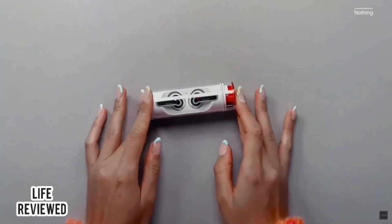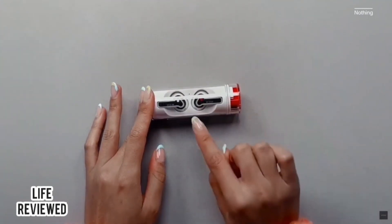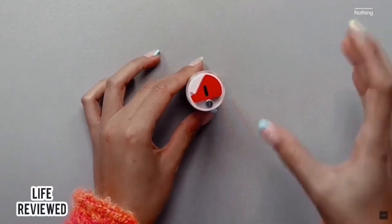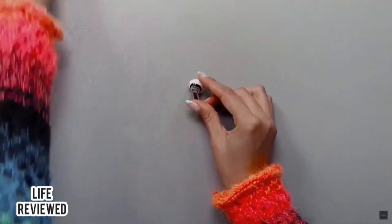If you look here, we have the earbuds inside the transparent veneer, just like we had for the Ear One case. The red dot on the earbuds still means it's the right earbud, and at the top here we have the charging port in this nice red. So let's take out the earbuds.